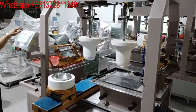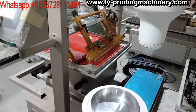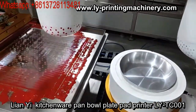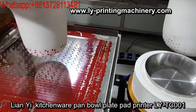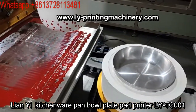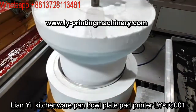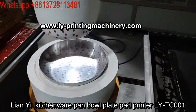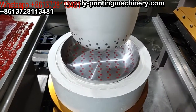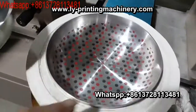Two big pad printing machines for fry pans. One color: red. Two color: black. Very beautiful.